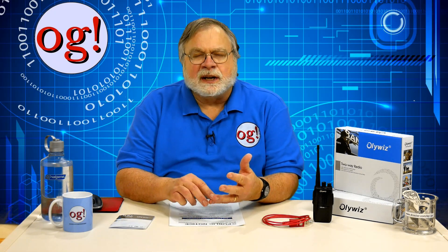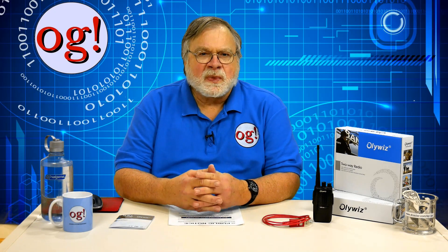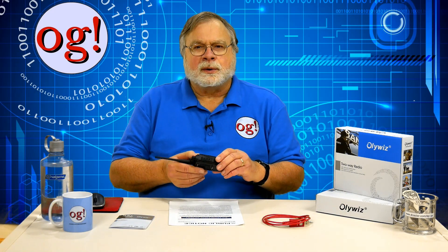The package has two radios as a set. Each set consists of a radio, antenna, charger, power cord, hand strap, and belt clip. The radios do not come with a programming cable. I did notice you have to push the battery in rather hard to get it to go in — be sure it goes in all the way. Be sure to charge the batteries before you use them.